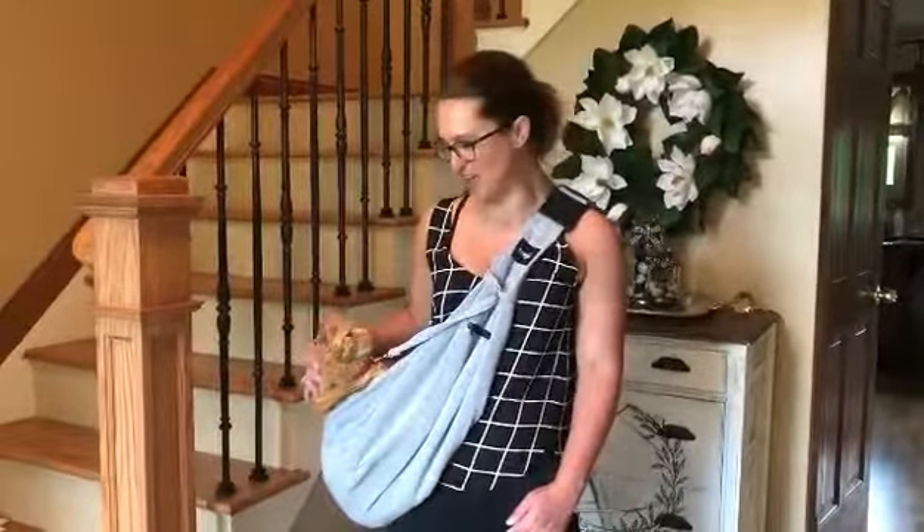A great thing about this pet bag is it's machine washable, so if it gets dirty from regular use or your pet has a little accident, you can throw it right in the washing machine and it's going to be good to go. And it's great for pets 5 to 12 pounds.